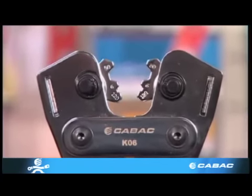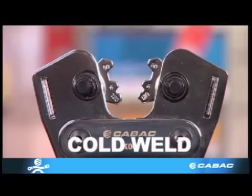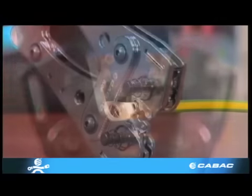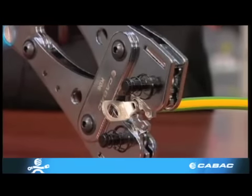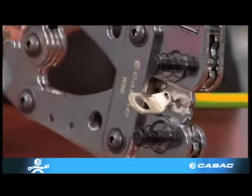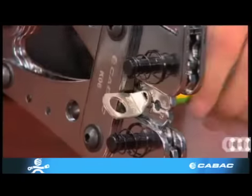Correct compaction, or cold weld, is vitally important to avoid overheating and possible joint failure. The first crimp must be placed at the palm end of the lug, working towards the end of the barrel. As it is crimped it lengthens, and this is called cold flow.